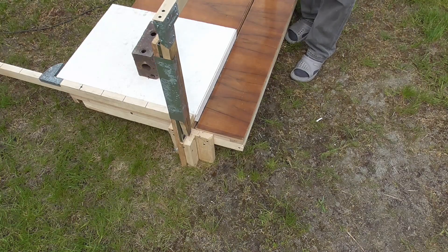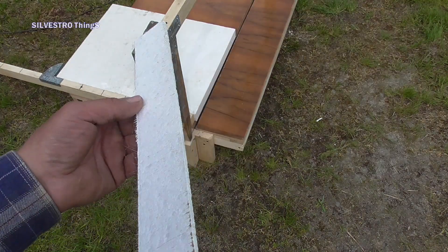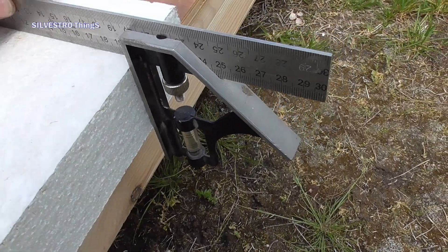Hello! We can now see styrofoam being cut with a hot wire. Notice how thin and straight the edges of the styrofoam can be obtained with a self-made cutter.